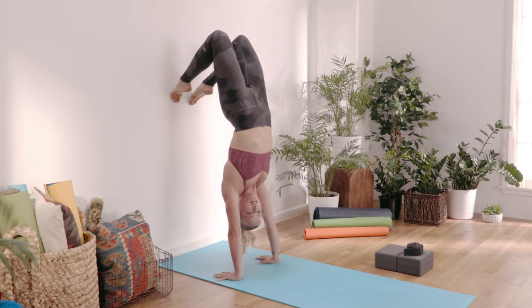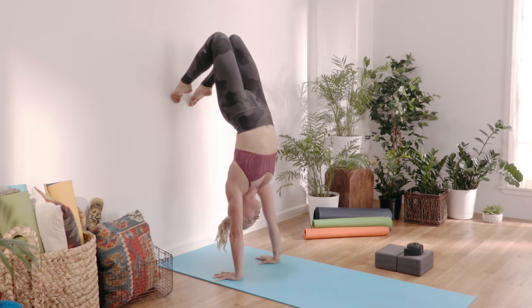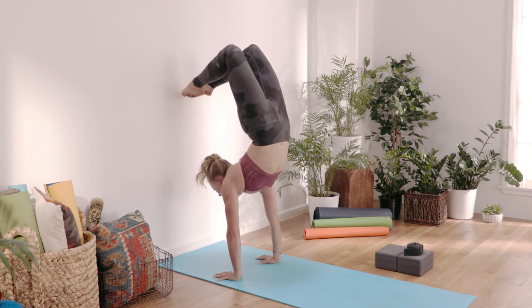As I push the tops of my feet into the wall, I can lengthen my lower back and the glutes towards the backs of my knees. From here, I'm going to keep my shoulders away from my head and neck and start to look to the wall. And as I look to the wall, I'm going to start to lift the back of my head up.